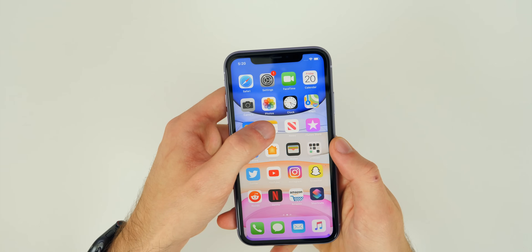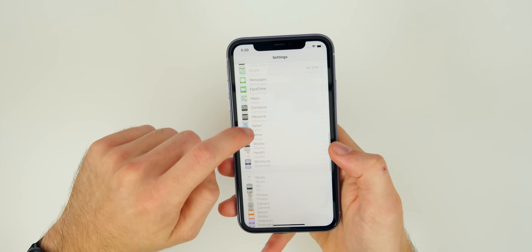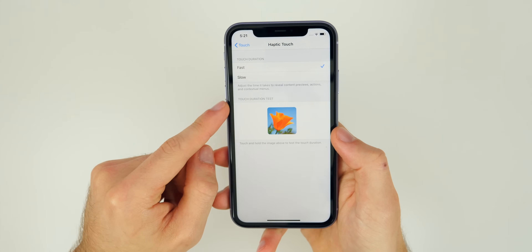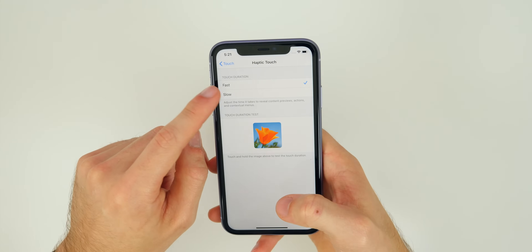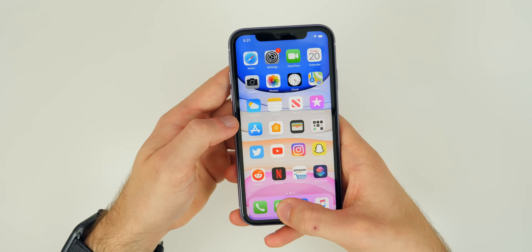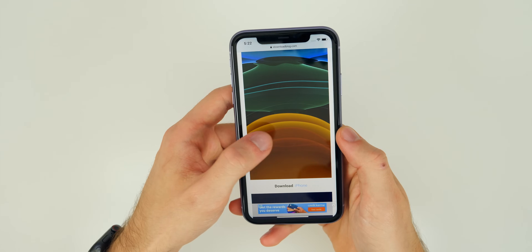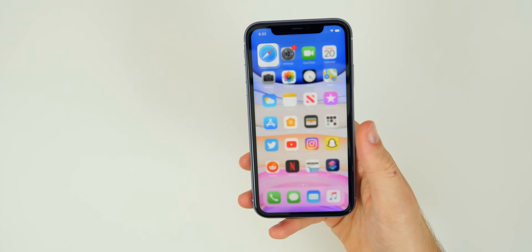Haptic touch is also something to get used to in iOS 13 — it's basically what 3D touch was in the past. If you go into Settings, go to Accessibility, then Touch, you'll see Haptic Touch right there. You can change the duration to fast or slow — I'd definitely recommend fast. This lets you do quick actions on apps, like sending a new message or composing a tweet, and it's also super handy inside applications for long-pressing on photos or links to get additional options.